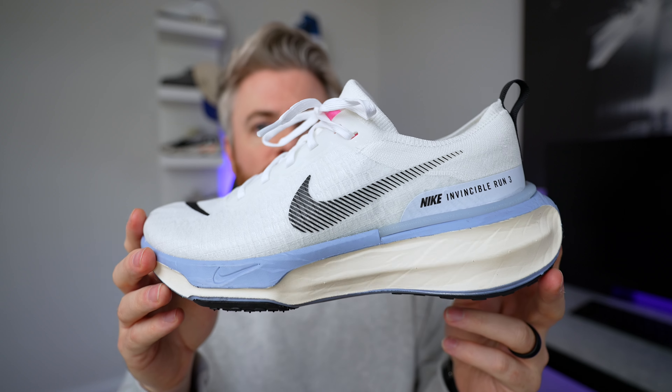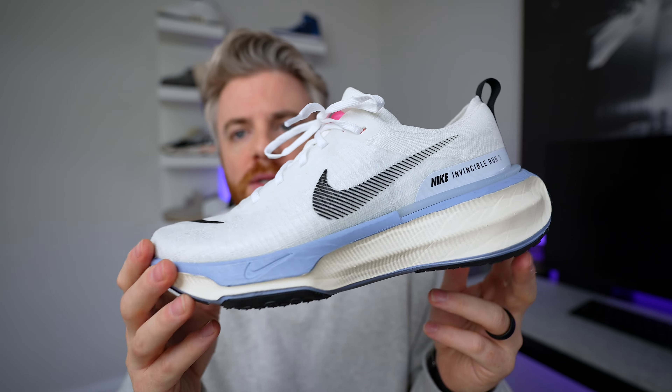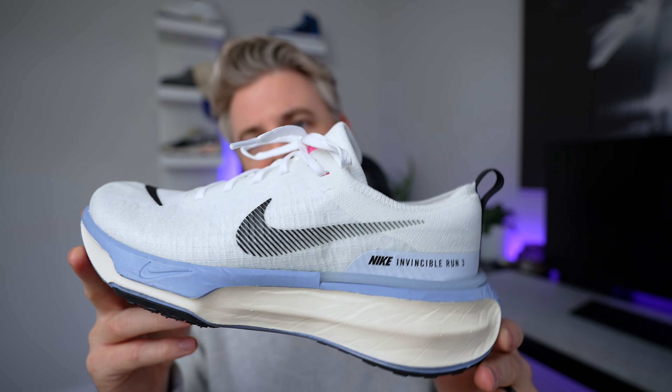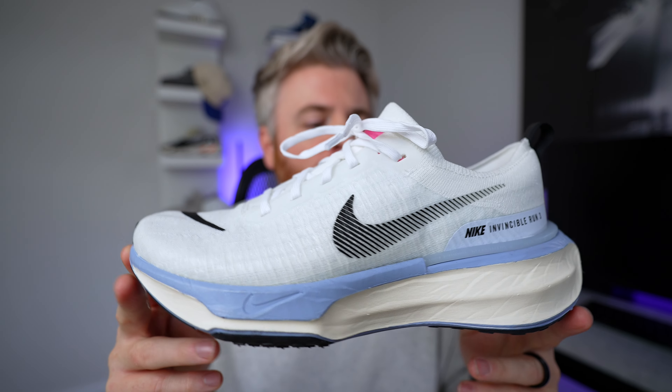To anyone out there looking for a workout sneaker or running shoe — take a look at these. Try them on at your local Foot Locker or Finish Line; I'm sure they'll have them in stock. The availability is another thing I love about these. These will definitely be my new workout shoes going forward. Let me know in the comments what you think of this shoe, or if you have something you think is better. As always, love life, love God, and love each other — God bless everyone, hope you have a good start to your week. We'll catch you next video, peace.